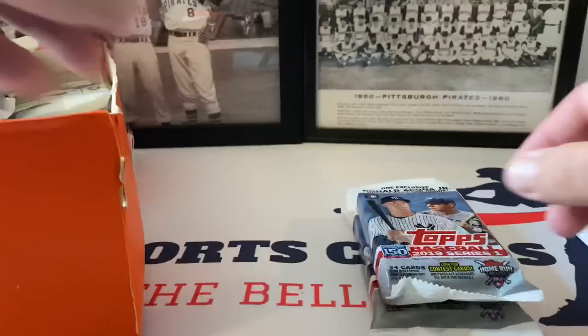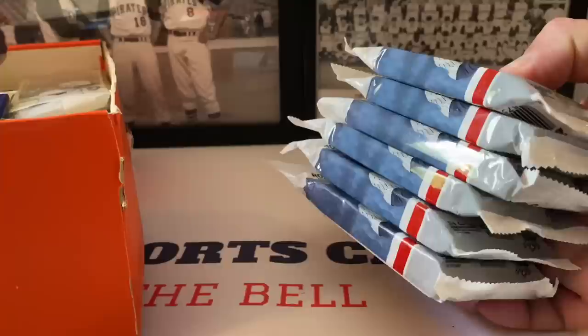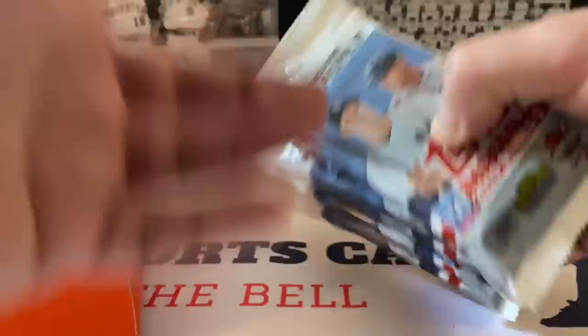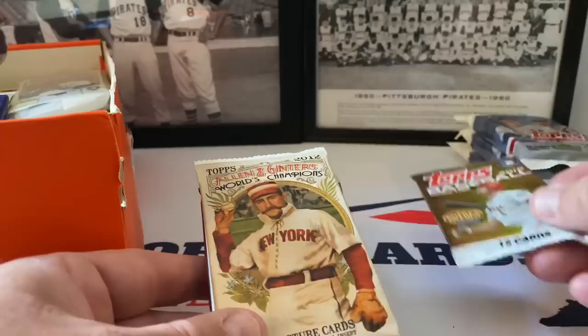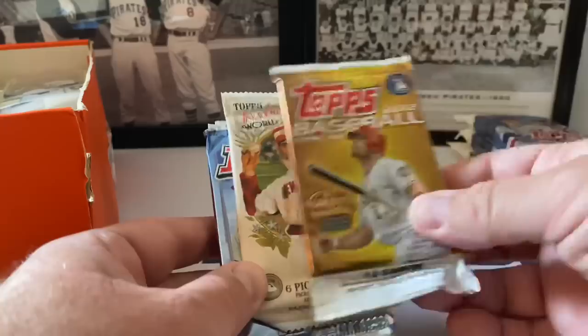The only newer product I believe that's in here is 2019 Series One - they gave us six of these. There are a few good rookies out of this first series, and we could maybe find an auto or some good inserts. There are also Acuna Junior highlight cards inside here, which is pretty awesome. We also have 2012 Series Two and 2012 Allen & Ginter.